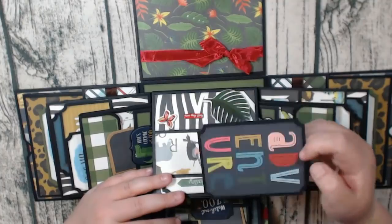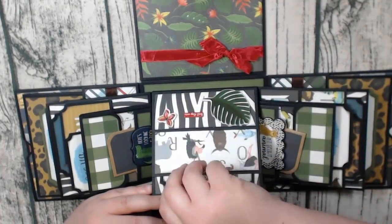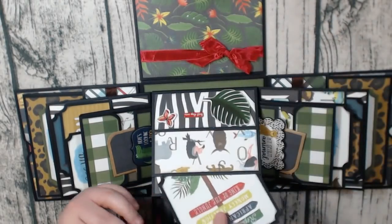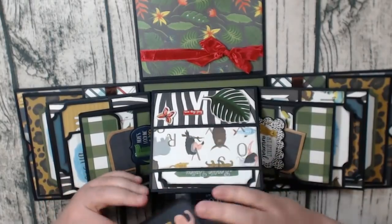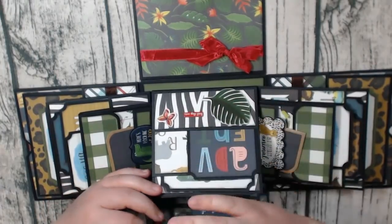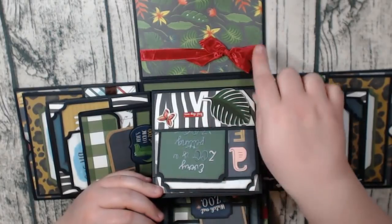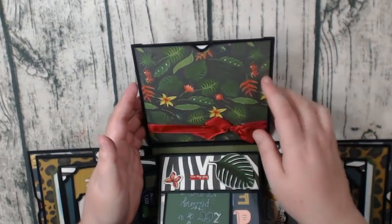And then I just have cut-aparts in here, and then this top one is a larger one. This explosion box was a lot more fun to do than the other one I did previously, just because it had so many cut-aparts and extra things like these chipboard stickers. And then on the top here, on the bottom flap, I just have a place for a photo.